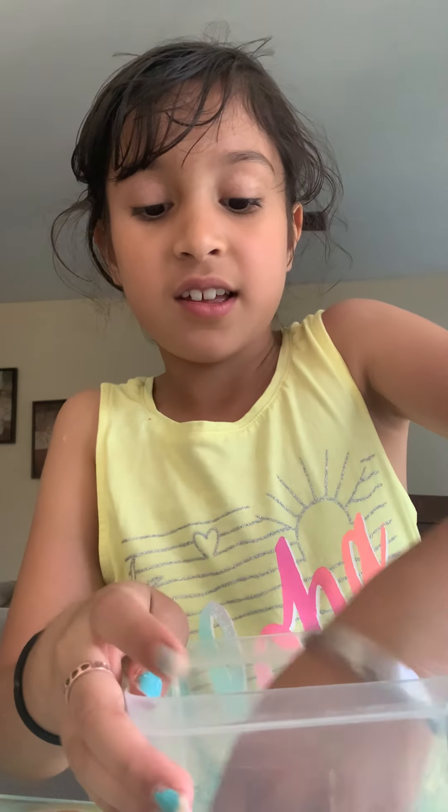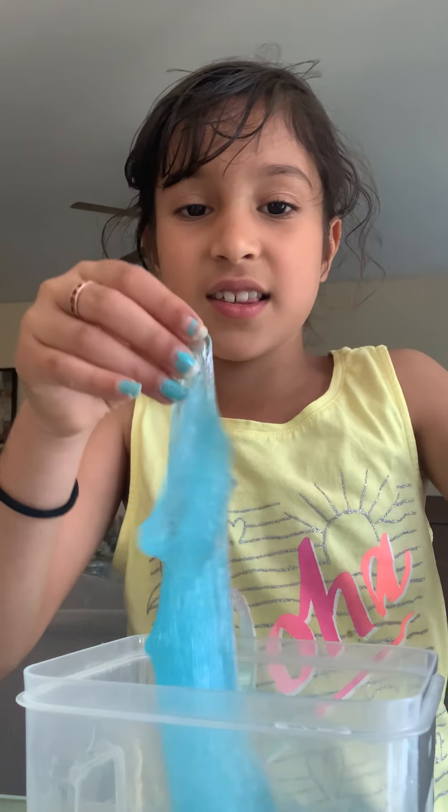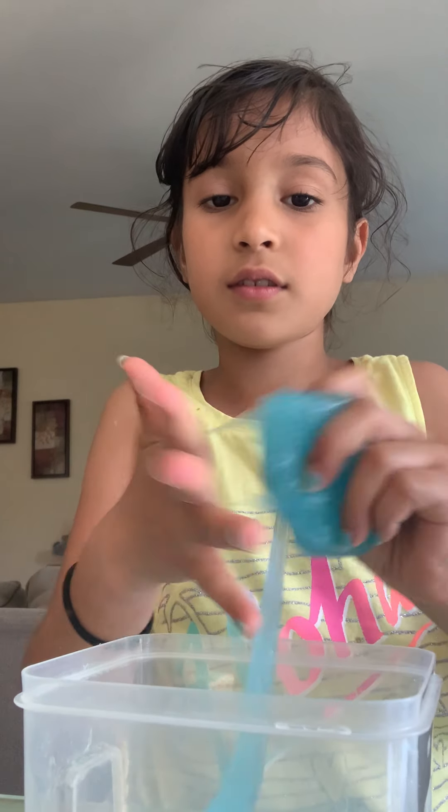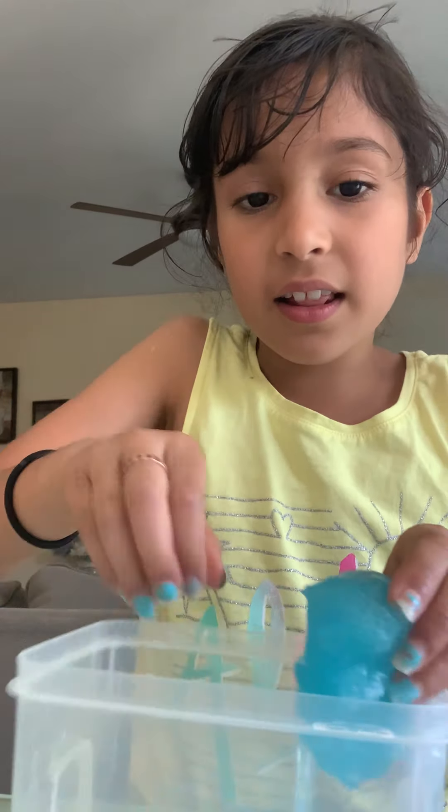I used the blue color glue — I squirted that in, and my cousins helped me make it too, so it turned out extra good. I put the blue glue in and added that magical liquid — the same one I used to make the green slime, and it's not sticky. I'll tell you about the consistency, good or bad. We mixed it without using our hands, just kept mixing until it got firm.